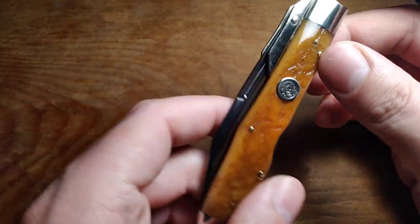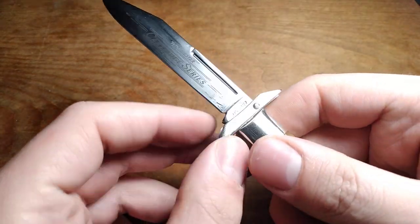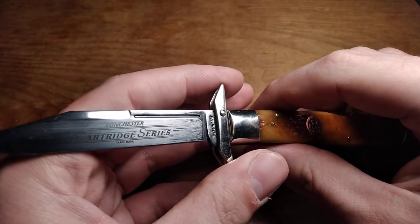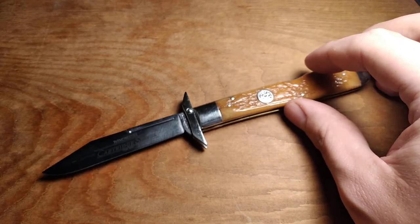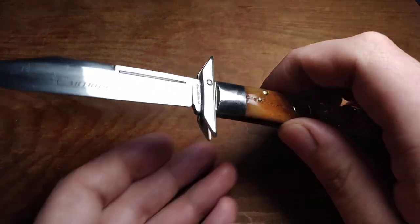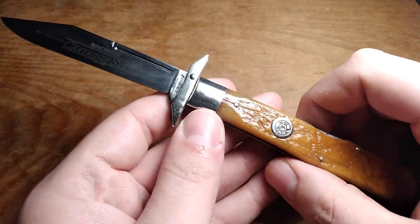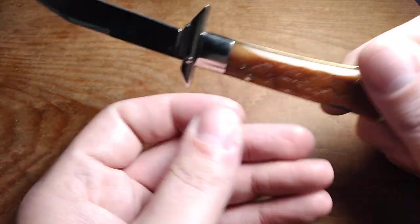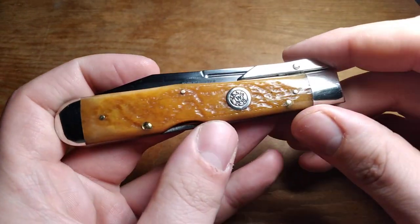These are nice knives — super nice user knives. If you're looking for a really nice pocket knife for yourself or as a gift for somebody into traditional pocket knives — maybe your father, grandfather, uncle, or whoever — these Winchester knives are excellent. Occasionally you can get them for about the same price as a Case knife, but certainly not all the time. Usually they're around 100 to 150 dollars if you don't want to bid at auction on eBay. But they're certainly worth around 100 dollars for a really good pocket knife.